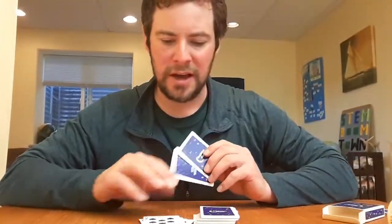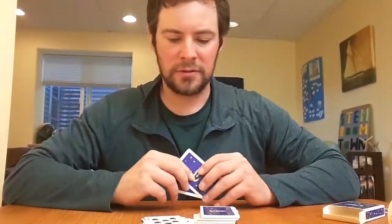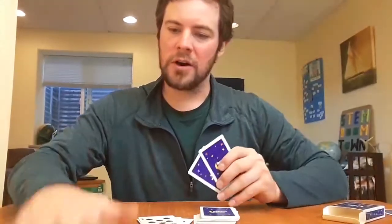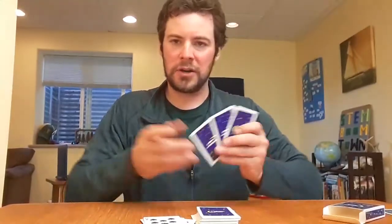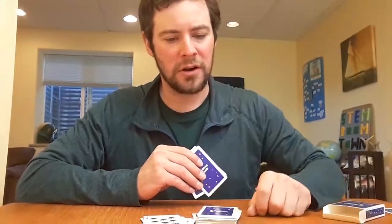If you have an eight, you can play it any time. Bear played the eight. Felix draws a card and now it's my turn — it's an eight. I cannot play that, so I need to draw a card, my turn's over. Bear — eight or a spade — cannot play that, draws a card.